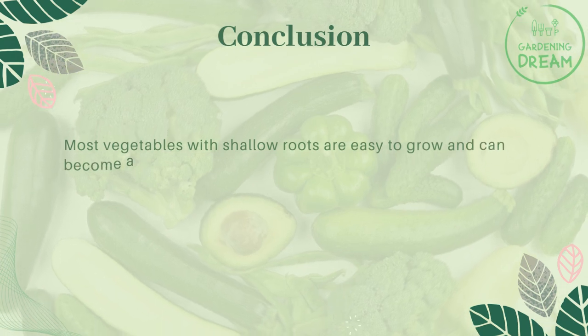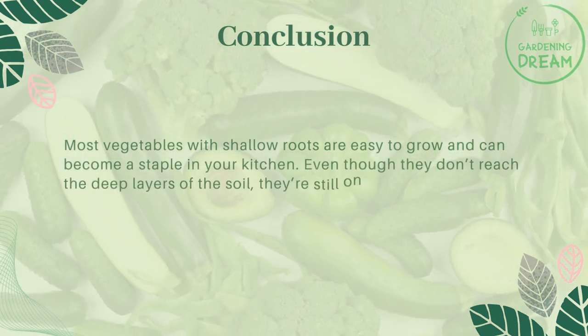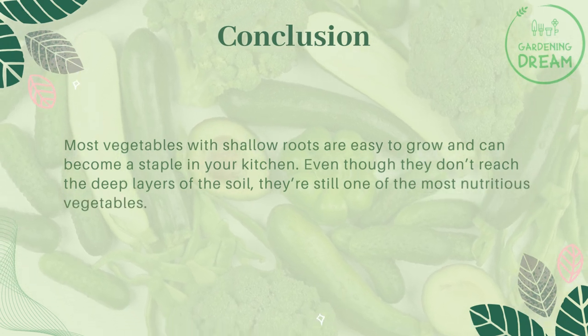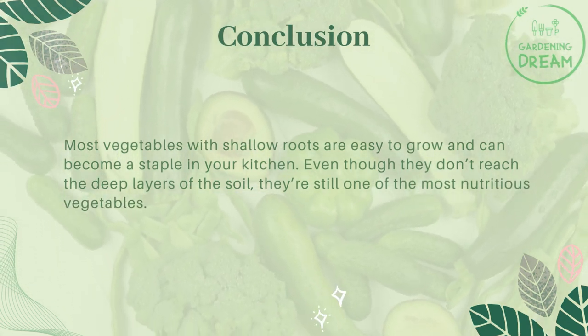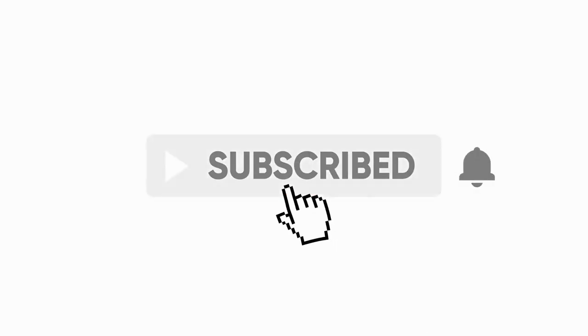Most vegetables with shallow roots are easy to grow and can become a staple in your kitchen. Even though they don't reach the deep layers of the soil, they're still among the most nutritious vegetables. If you liked this video, don't forget to like and subscribe.